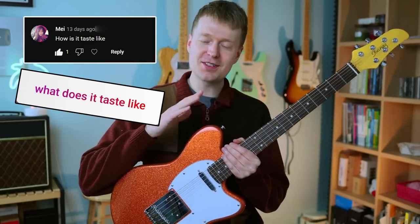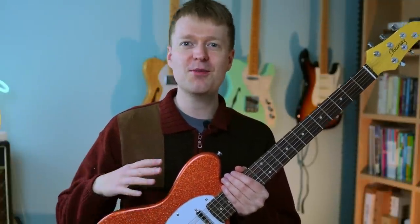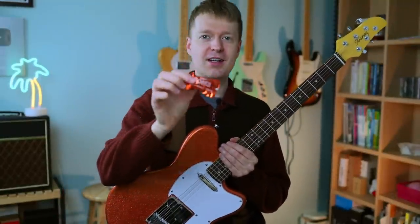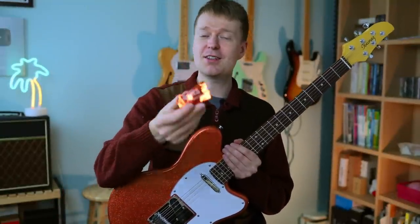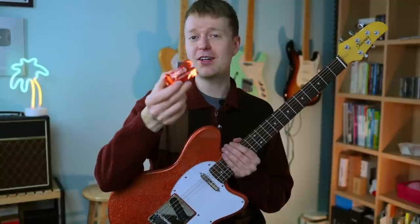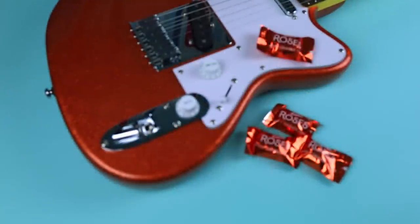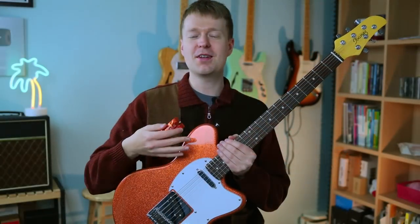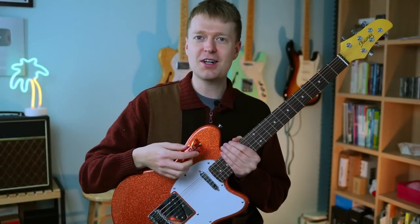There were a few questions asking how does this guitar taste, and I was curious about what this color actually is — it says orange cream sparkle. If you're from England, we have these chocolates called Roses that you get around Christmas time, and there's an orange cream, tangy orange cream one. If you put it against the guitar, you can see it's exactly the same color — like they took this color and then put a load of glitter over the top of it. So if I had to say what it would taste like, I imagine it would taste like one of those.